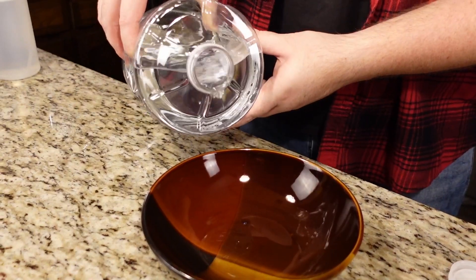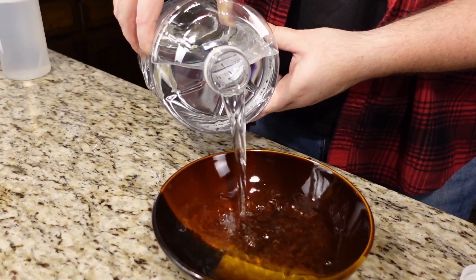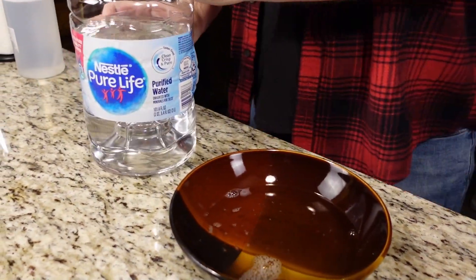Now before we pour our juice into the carboy, we're going to reserve one cup of water off to the side and get it warm in our microwave. That way our GoFerm will dissolve easier.